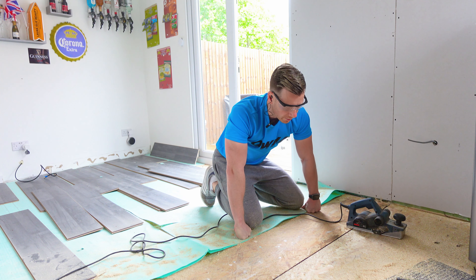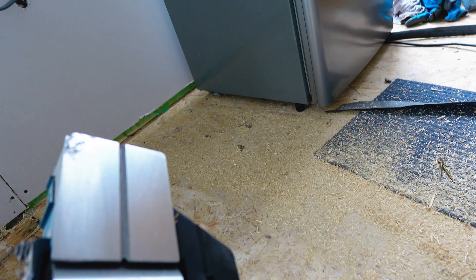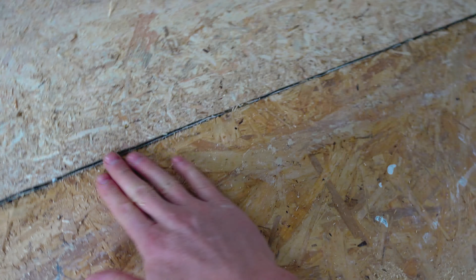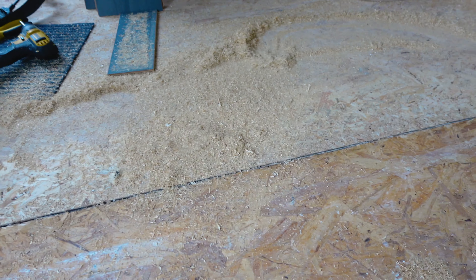Right guys, I think we're done. Let me bring you down and show you. So we've just used the electric planer — this absolutely savagely dangerous power tool. I've just gone along and planed the lip off. You can see those two floorboards drawing lovely and flush now, whereas before there was a big 5mm gap. So that now should give us a smooth transition.